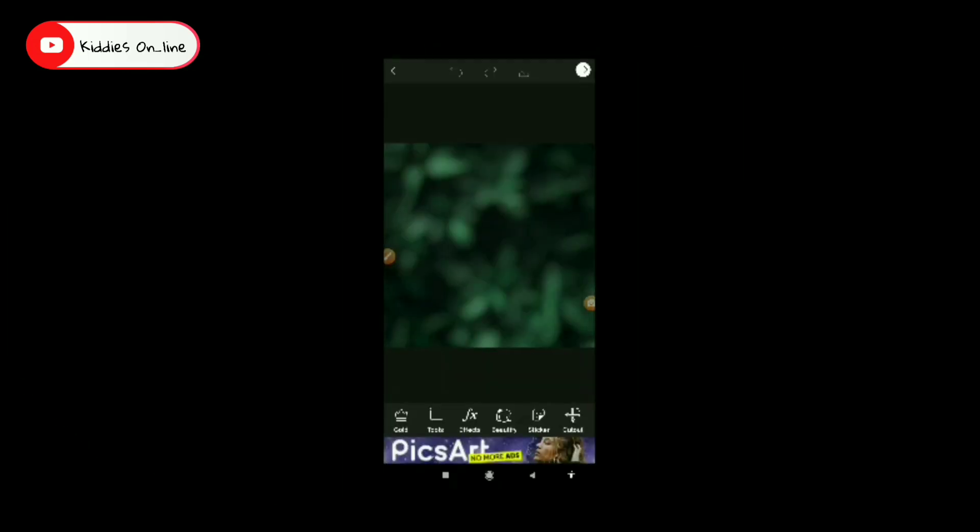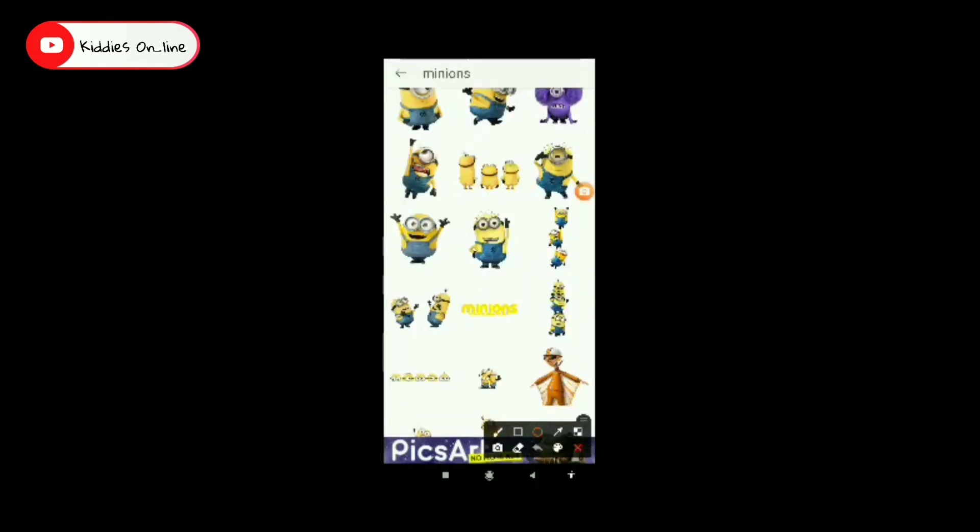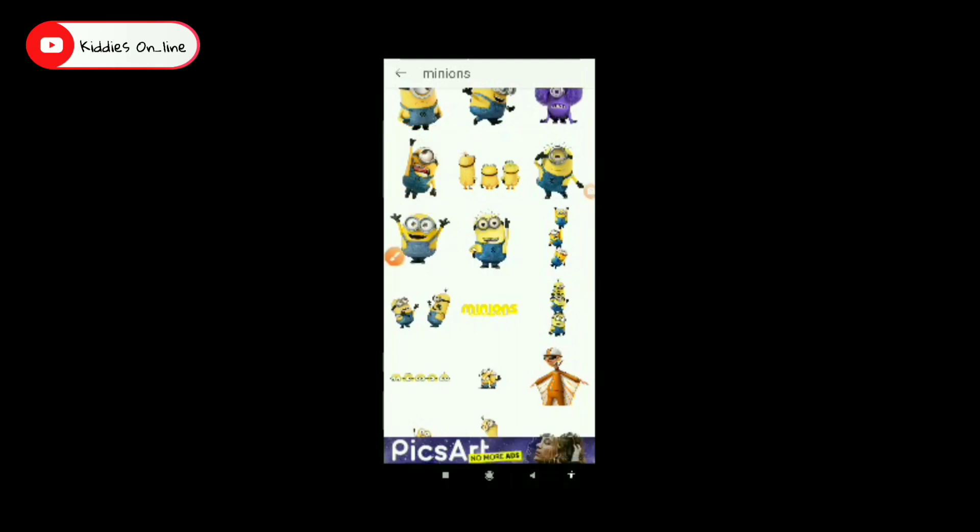Now click the picture. Now we have a photo of the gallery. Now we have a blur. Now open the background. Now we have an image. We have a lot of stickers. Now we have a type of Minions — if we have a Minions selection.